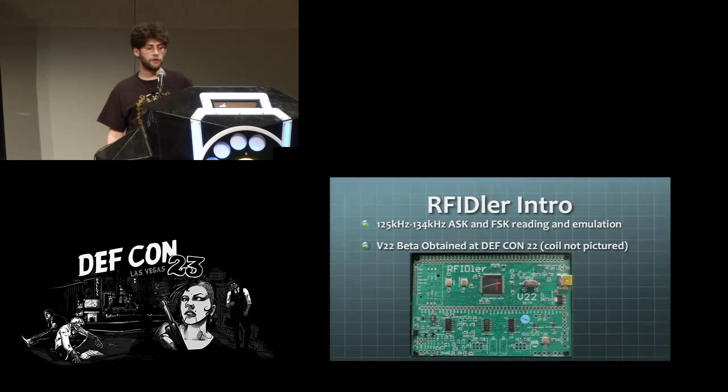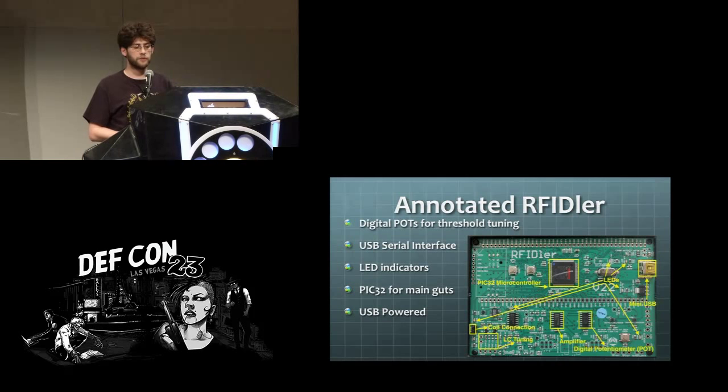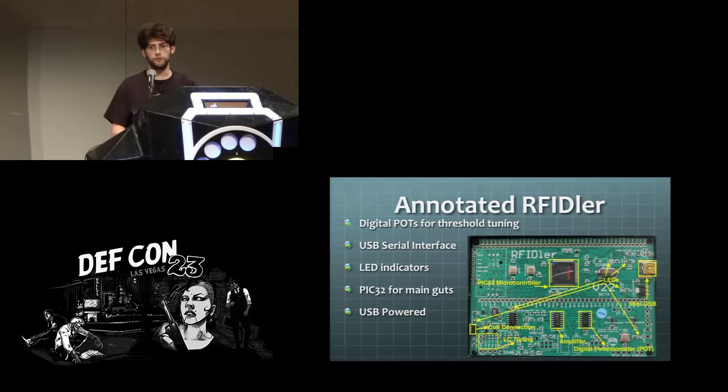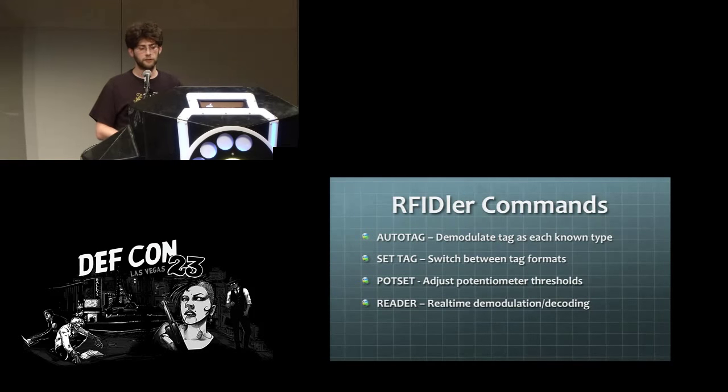The RFID v22 board is a low frequency tool. You've got a lot of LEDs for output, a PIC32 at the heart of it, and then a bank of digital potentiometers which you use for adjusting thresholds on the reads. The common commands for that are documented in the white paper as well.